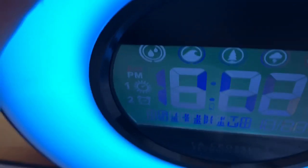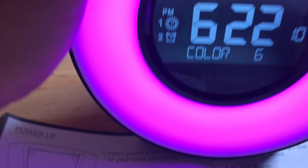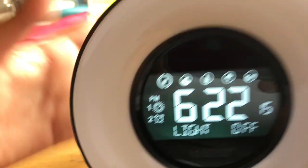It just goes in a cycle like that. I'll turn it off. Oh yeah, there's a white option too if you want.